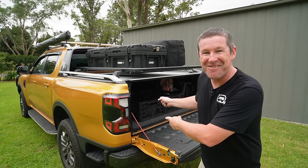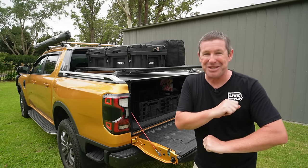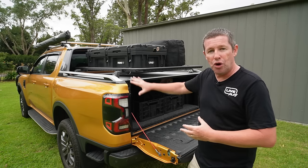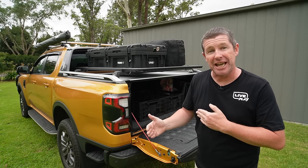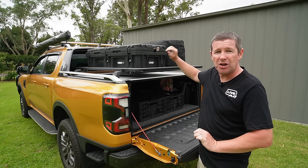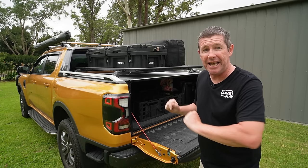Welcome back to another Ranger video. For those patiently waiting for caravan and camper trailer modification videos, they will be coming shortly. This video was supposed to be part of the original tray modification video, but I stripped it out because I had too much time making the false floor. I've had a lot of people asking about the rack systems and why we went that way.